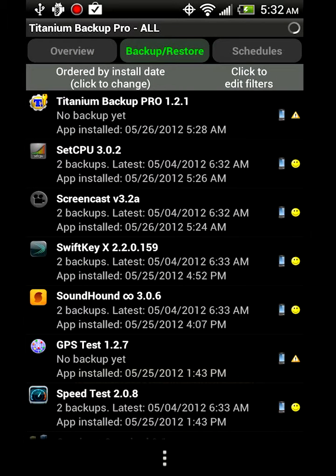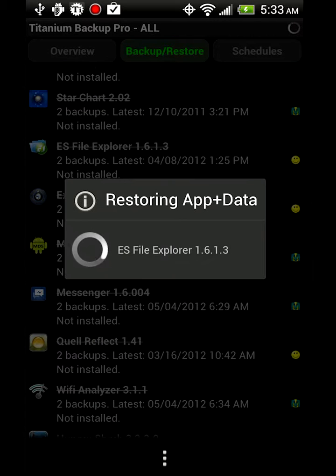Now when you go out of here, go to backup and restore — there's all the apps on my SD card that are not currently on the phone, and I can just pick one and restore it, like this one. You can find it in your app drawer, or you can just press run. And that's how you fix a Titanium Backup.